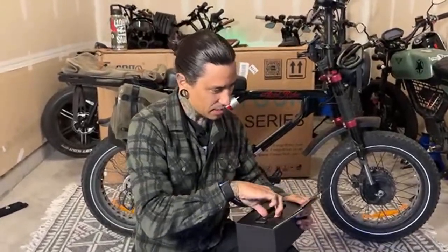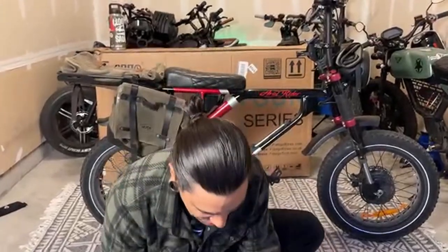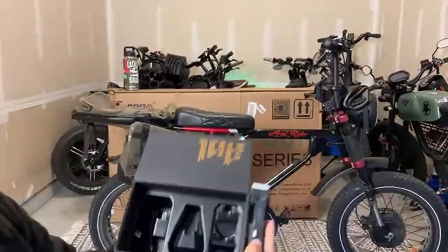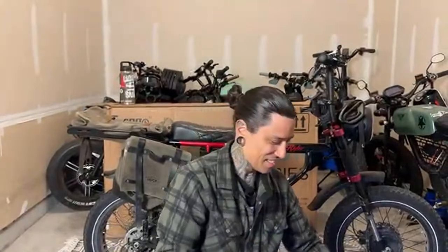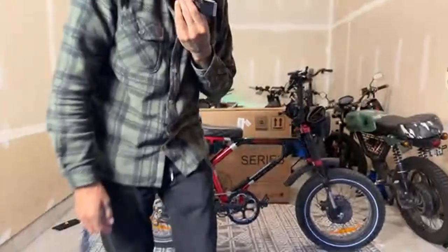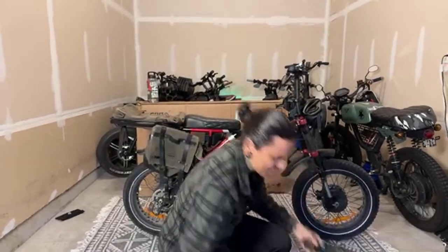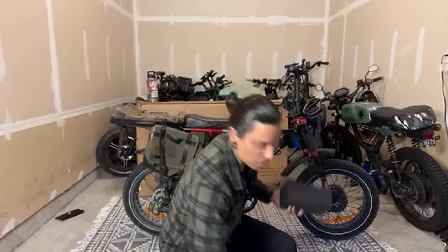It comes with different little heads and everything. What a good combo with your e-bike — you could put it in your little side bag, and if things start getting irritating, just pull it right out. Manscape has more than just nut razors — they have face razors, nose trimmers, all that stuff. Use code SHREDDY for 20% off and that does help support the channel.